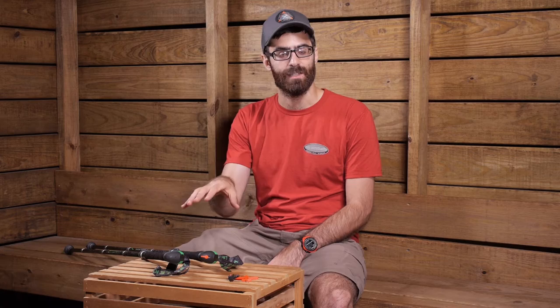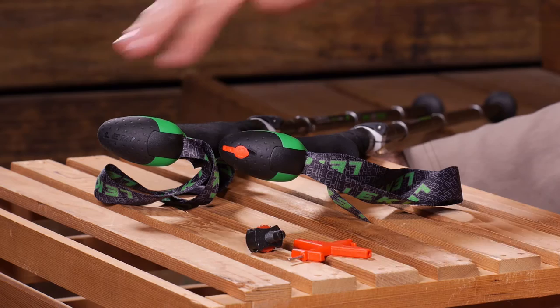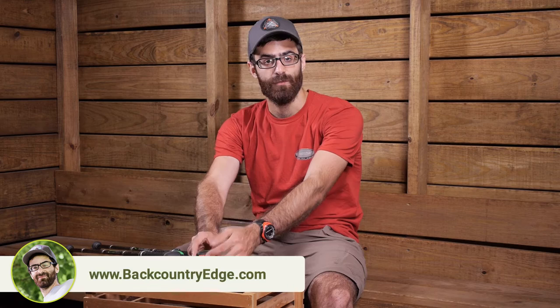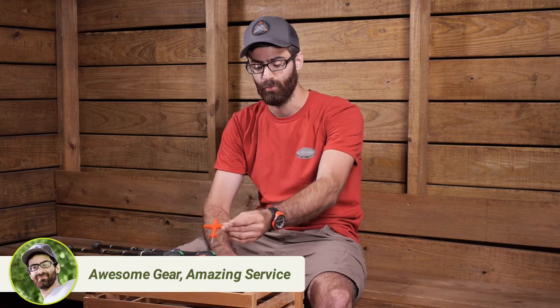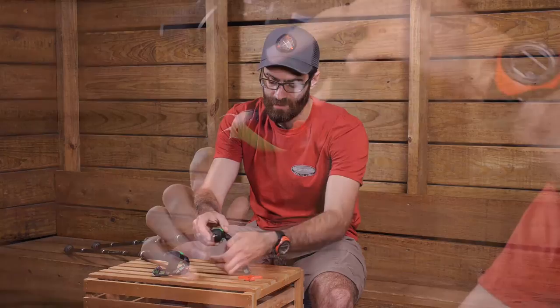If you have a trekking pole with an Airgon grip, you can very easily remove the pin and change over that top pommel portion to be compatible with the camera. With the Airgon photo adapter, you get the replacement pin to put everything back together when you are done, the top pommel section with the threaded insert for camera attachment, a convenient tool to help you remove and replace the pin, and a universal camera adapter that threads into the red portion so you can quickly attach your camera to the pommel.